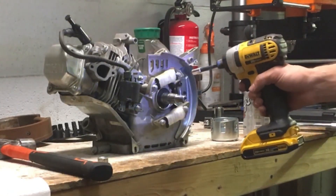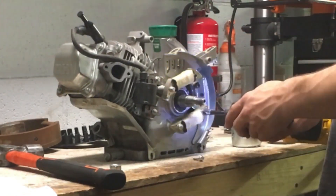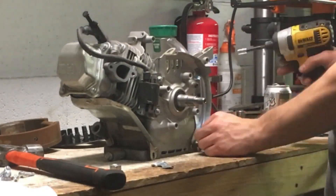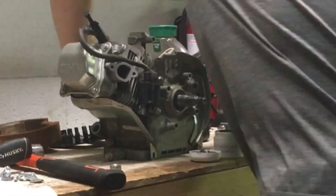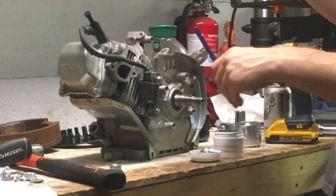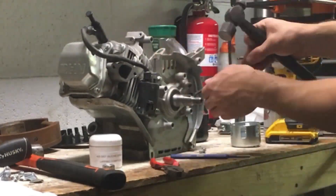All right, so now we're going to take off these old charging coils. I'll keep them around for any future builds, as well as this flywheel with the magnets on.